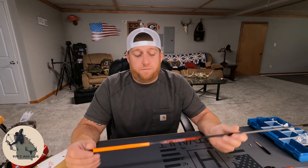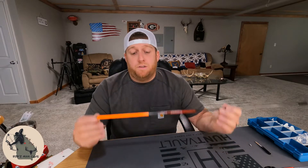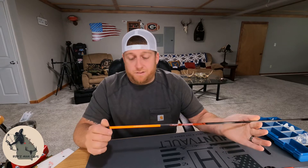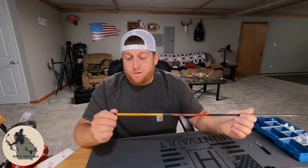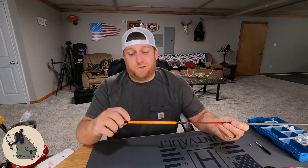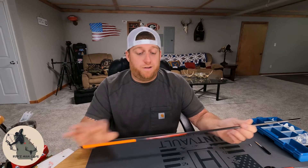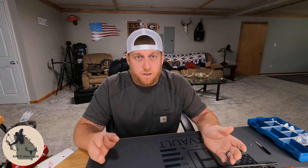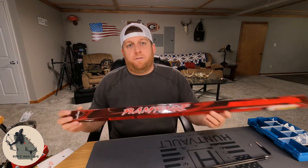One may ask: how do you know your bow naturally spins your arrow left? That's actually quite simple. You take a bare shaft, make a line or a mark on the end of your shaft, stand about six foot from your target, shoot it into the target, then go up to it and see which direction your arrow rotated. It's really simple. I highly recommend it to everybody who is considering shooting helical veins.